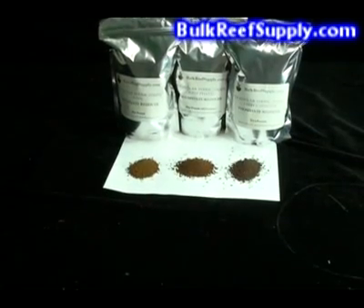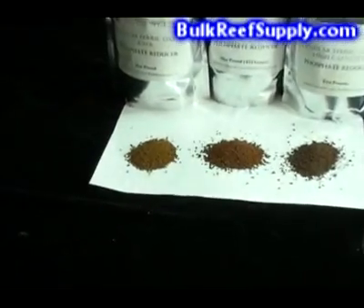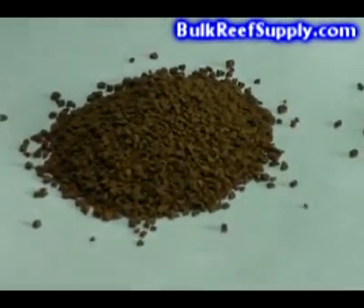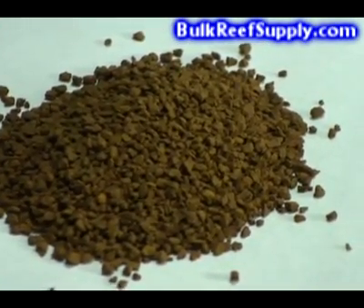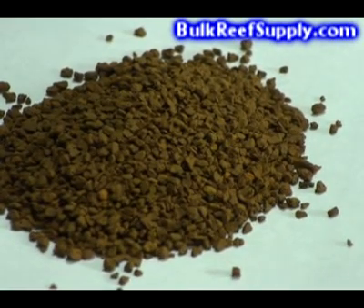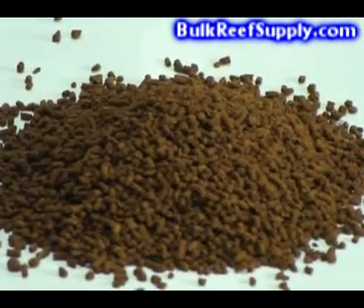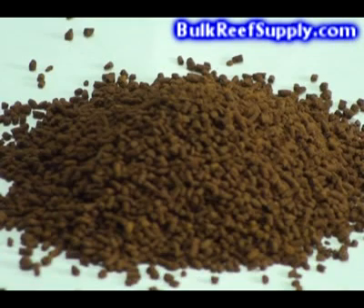At first glance, all of the GFOs seem to be very similar, and they will function very similarly, with a few distinct differences. The first type of GFO is a granular product. It's what many people are familiar with via using other name brands. It's pretty much the original GFO and has proven to be an excellent performer. The second type is a pelletized product, very similar to the granular GFO and made out of the same material.